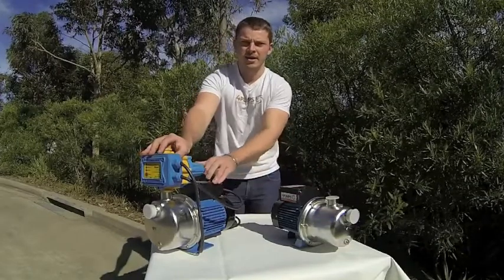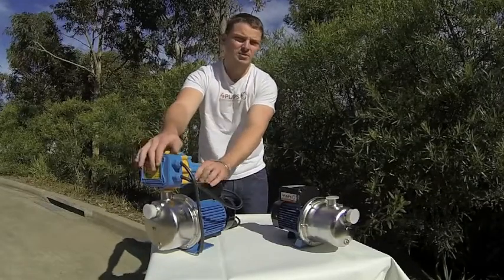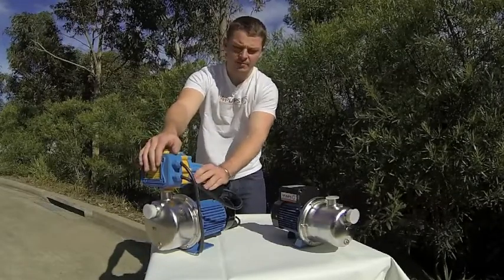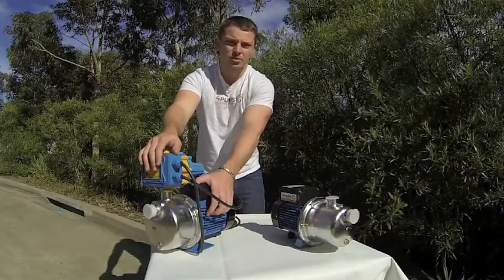The LSJ10 has an EC control on the top which allows it to sense pressure loss and be used in an automatic type system for a rainwater tank or something like that. The LSJ10 is a 1hp, so it's really good for anything 2 storeys or up.